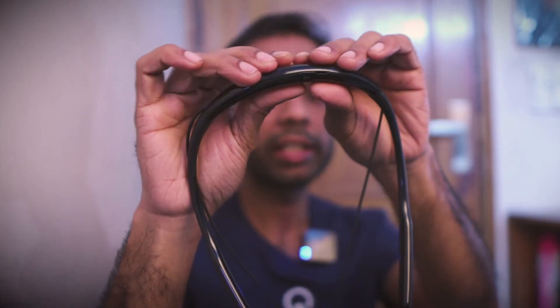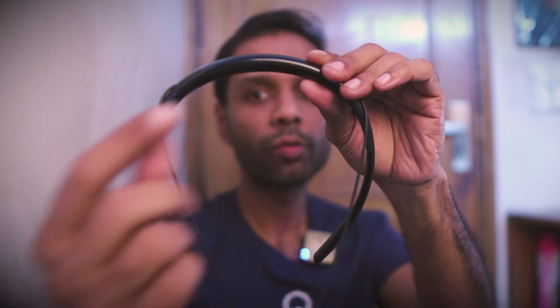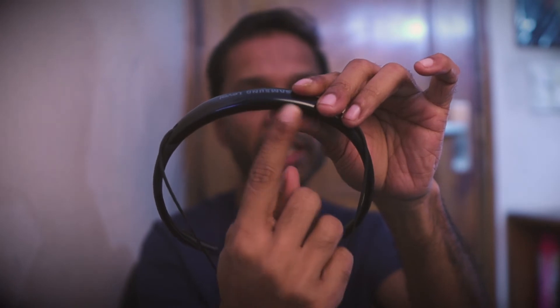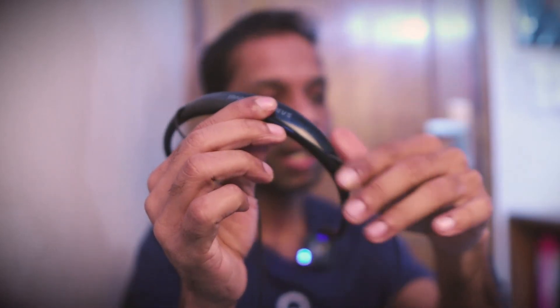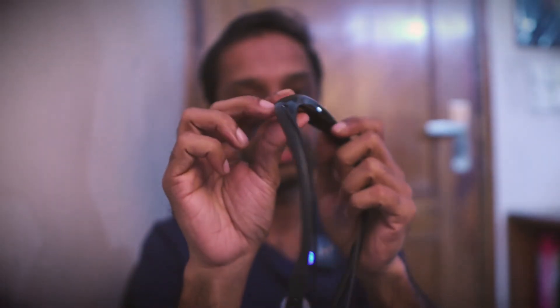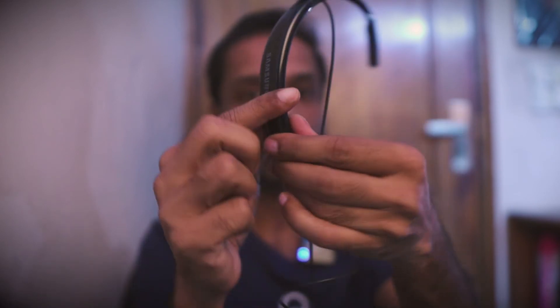Now for the negatives. The first and biggest negative is that there is no battery level indicator anywhere — no light or visual indicator. So you don't know how much battery is remaining. Of course, once the battery is critical, there is an audio tone, and you can check the battery level through your phone's Bluetooth section. But a physical battery indicator on the device itself would have been good. The absence of a battery level indicator is a clear negative point in my eyes.